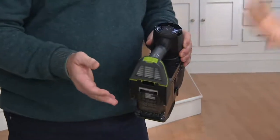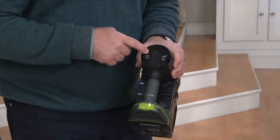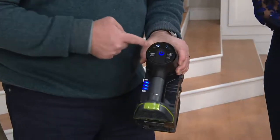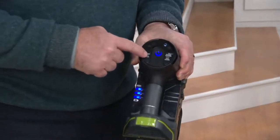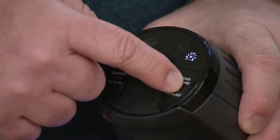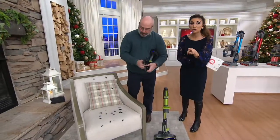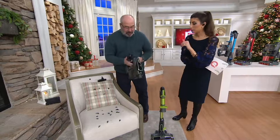The handheld is so perfect for everyday above-the-floor cleaning. While I'm right here, I want to show you all the controls we just talked about. Right there is your master on and off switch. Right here is the carpet or bare floor setting. And this is extended runtime if you want to kick up the power. How much runtime do we get? 20 minutes per battery — and you get two, so that's 40 minutes.